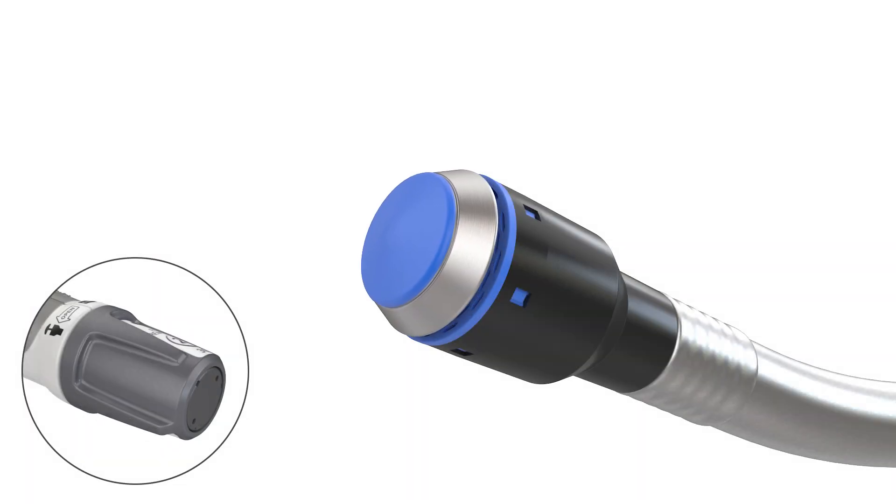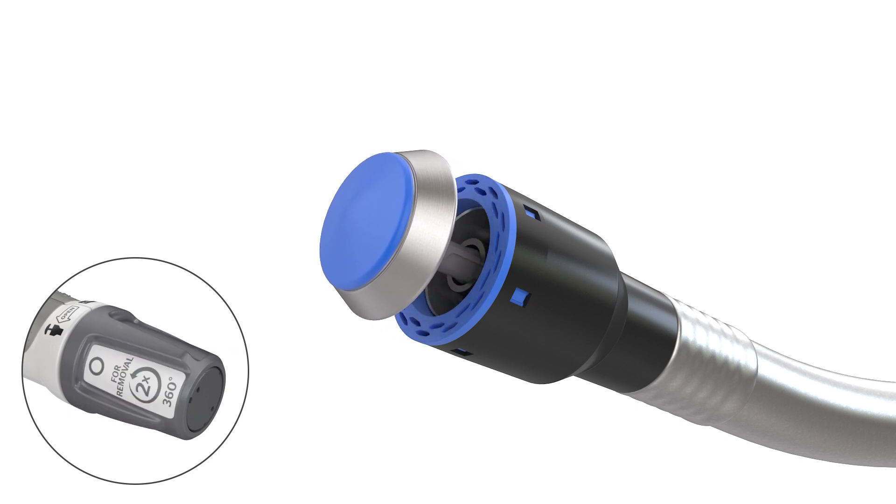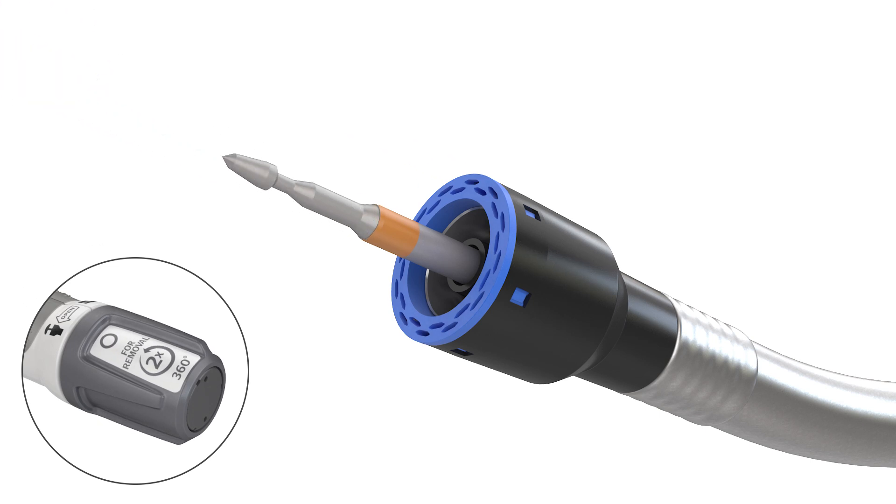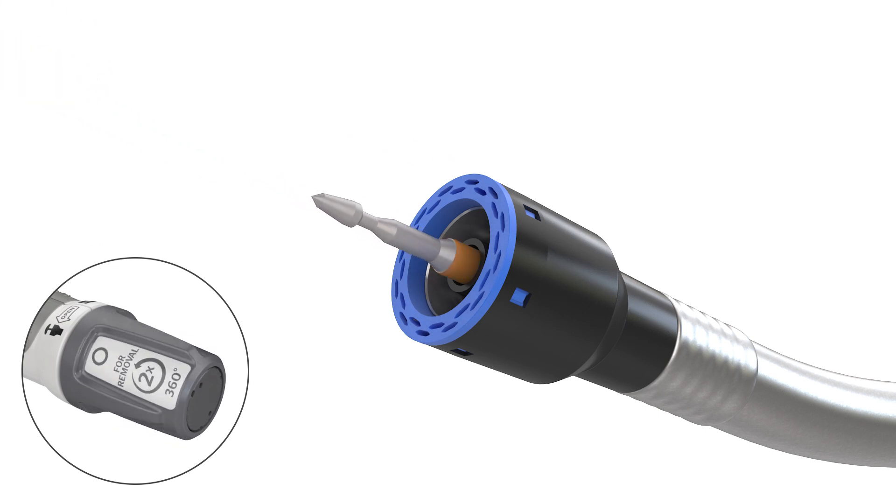Steps for Use: Open the device by turning the adjusting knob counterclockwise until the anvil shaft is fully exposed. With the anvil removed, retract the device trocar until it is no longer exposed.